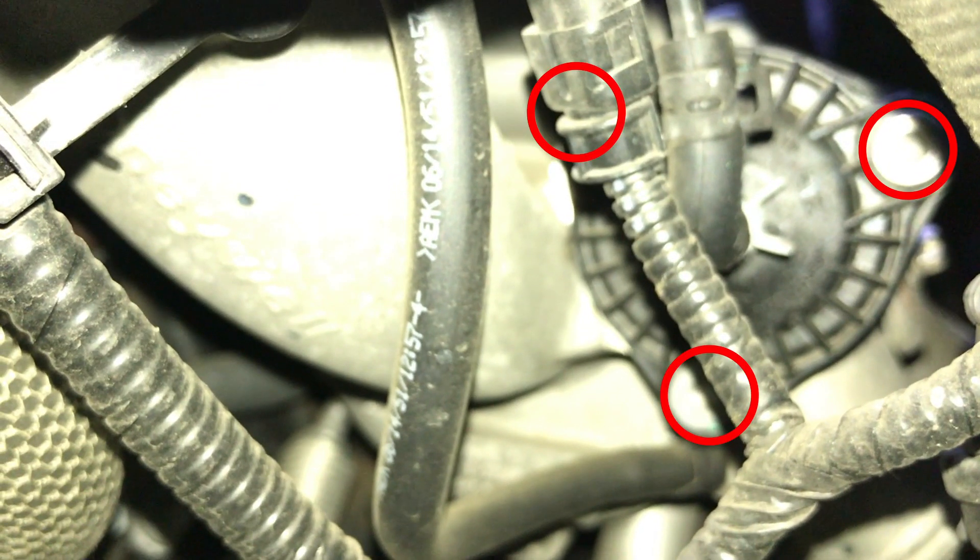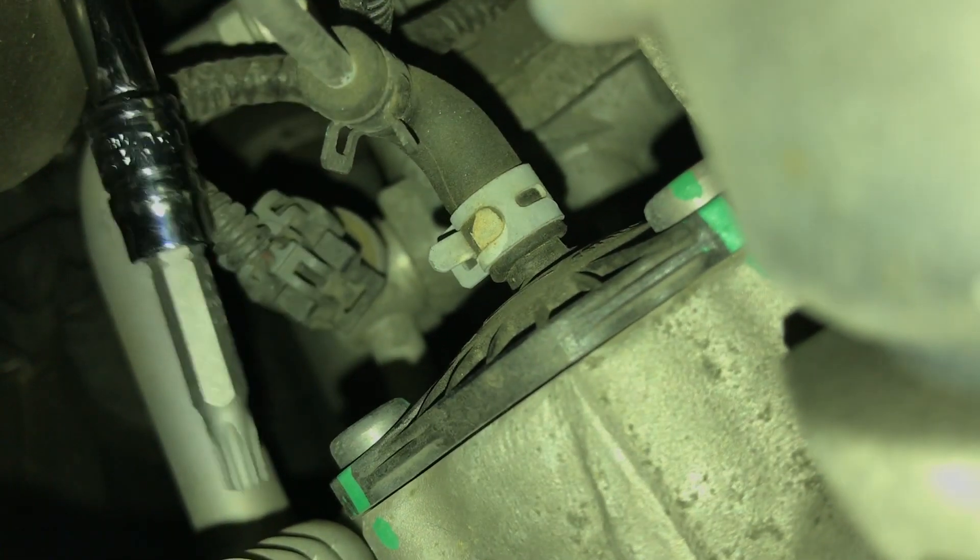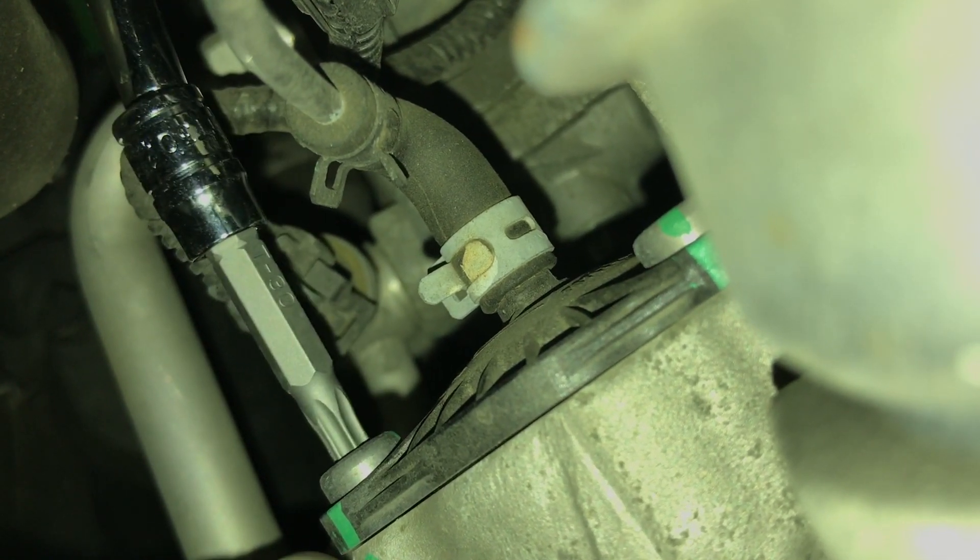Take that tool and come in from the passenger side and under the engine coolant line. From there, you should have a clear shot at the screws as seen in this clip. It's not easy maneuvering the ratchet in such a confined space, but with a little patience, it can be done.